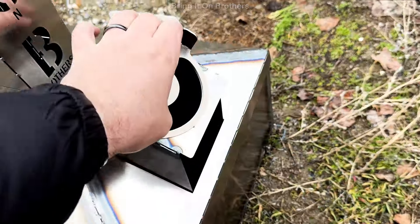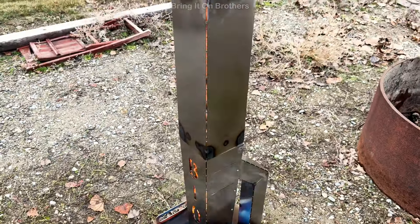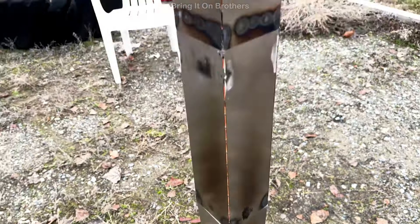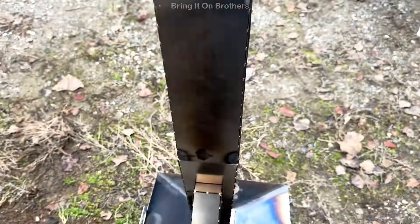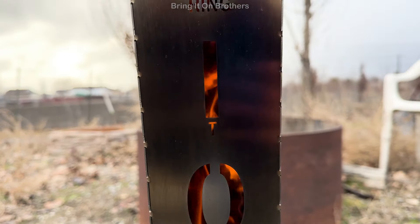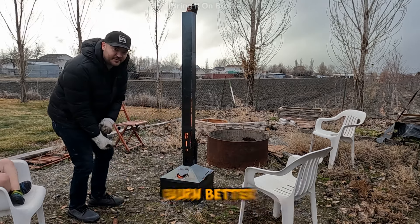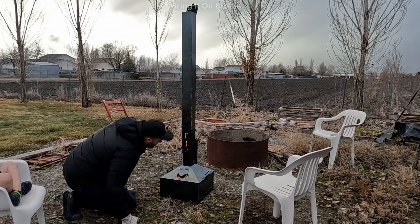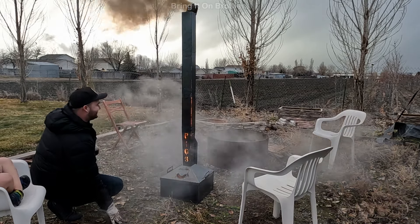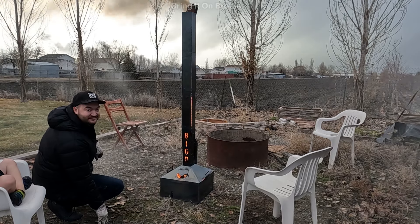Let's put some diesel fuel in. The bottom's covered — flame, I started it. Since it's starting to heat up, you can see the flame gets a little bit higher and higher. We are going to smell like diesel, bud.